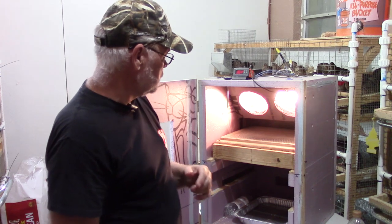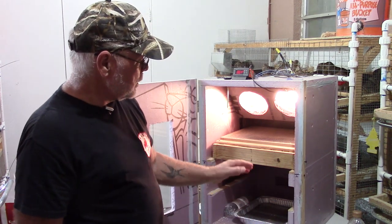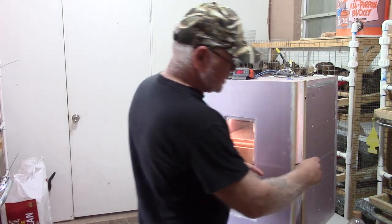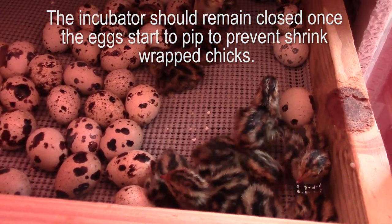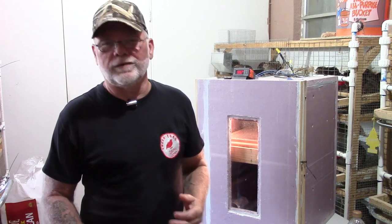Basically you're just going to add water to your incubator and try to get the humidity levels up around 65 all the way up to 80% humidity. Like I said earlier, that's going to help soften those eggshells and make it easier for those chicks to pip and zip the egg and actually hatch out.